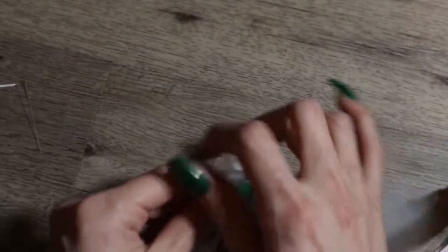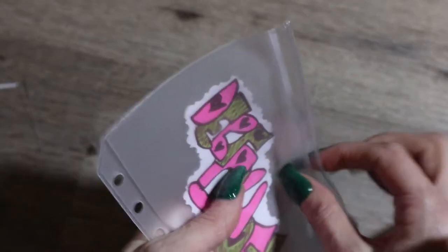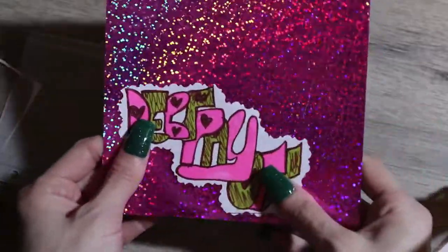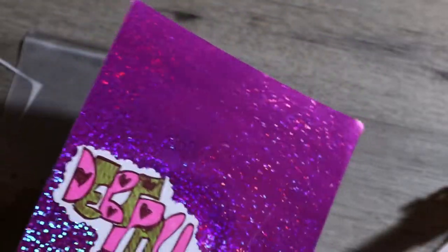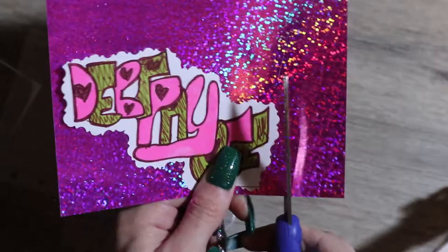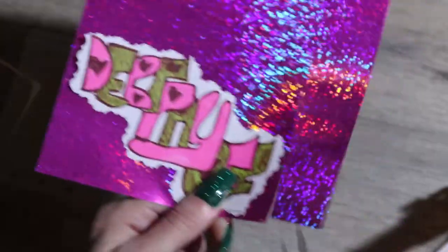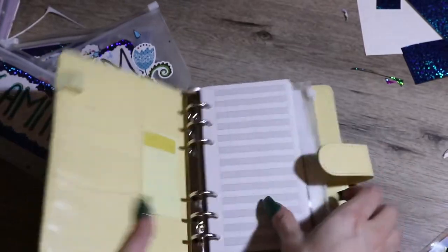Moving on is our debt payoff envelope — I didn't get to finish designing this one because my camera turned off, but I used the pink one. You guys will see what it looks like finished in the video. My camera ended up dying so I wasn't able to record any more for you.